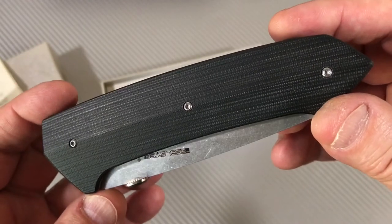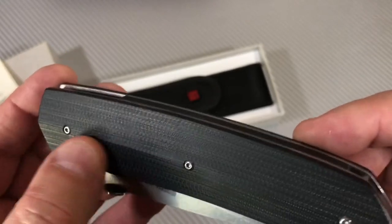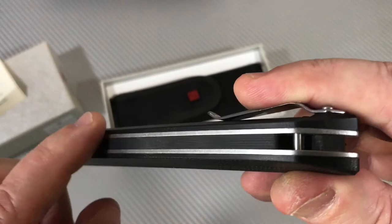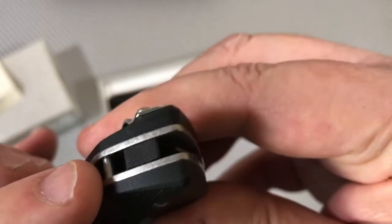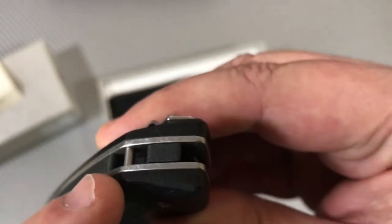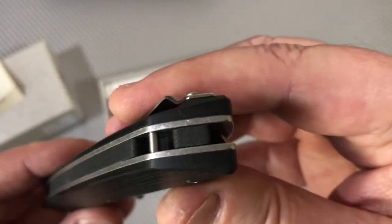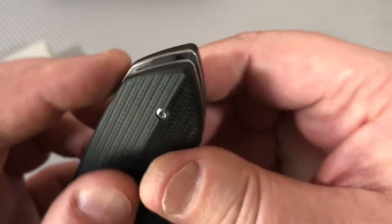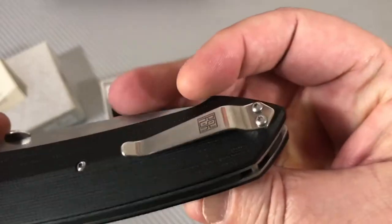The Real Steel H9. Check it out — G10 scales, steel liner, black G10 backspacer. It's got a lanyard place, so the backspacer is solid and then it gets milled out in a little area where they run that little post across for a lanyard hookup. Kind of keeps the profile of the knife uniform — run the paracord through there.